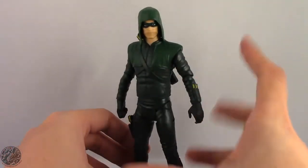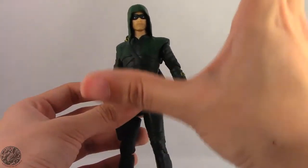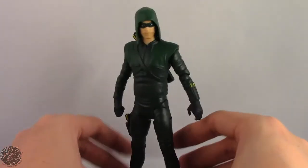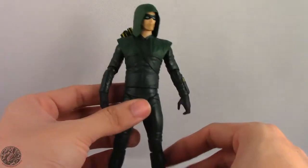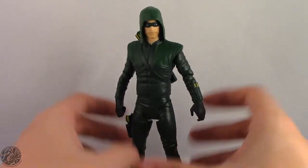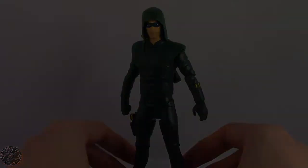It's just really hard to recommend this figure to anyone, especially diehard Arrow fans, because this figure flat out is garbage. That's sad because I was really looking forward to the DC Multiverse line. Anyway, let me know what you guys think of this figure — do you think it's garbage? Do you think I'm right in trashing it? Leave me a comment, like this video, subscribe to my channel. I'm KingDragons5000 saying I'll see you guys later — take care everyone.